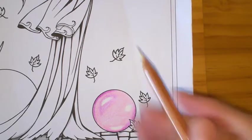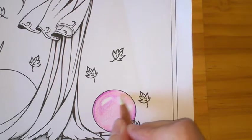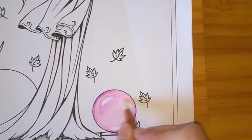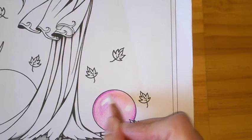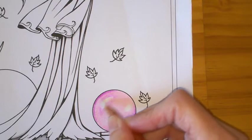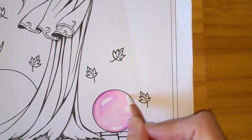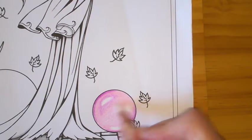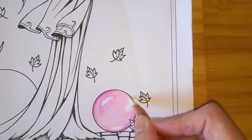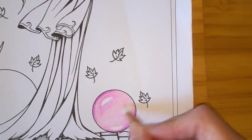Now I'm going to do a blend with a blender pencil — I'm going to just gently blend from the light towards the dark sections to smooth it out a little bit. All the time I've been coloring this, I've left those white sections and not gone over them because they're my highlights.